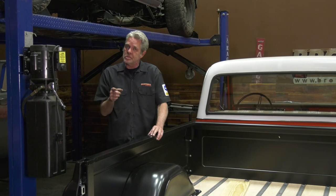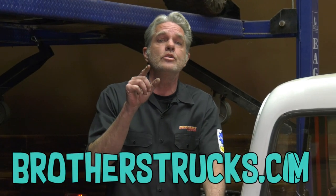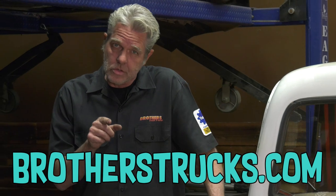My name is David Welch. I'm at Brothers Tech Center every single Tuesday making sure your truck gets back on the road and looking good. I'll see you next Tuesday — make sure you subscribe.